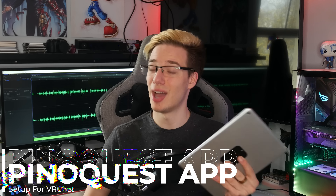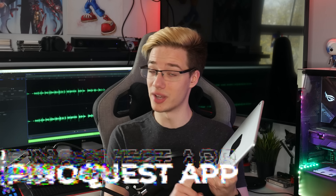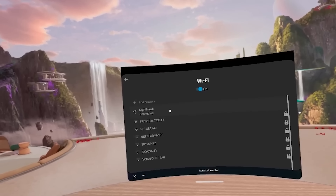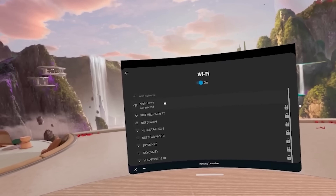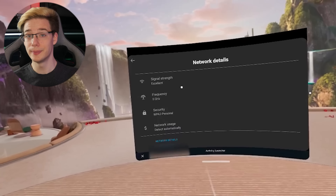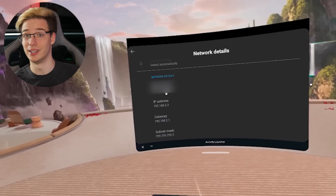Jumping into the PinoQuest application, you will require your Quest IP address, which you can get by jumping into your Quest, going into Settings, then Wi-Fi, clicking on your Wi-Fi network, scrolling down a little bit, and grabbing your IP address. Don't worry — this is your local IP address, I'm not leaking my info here.